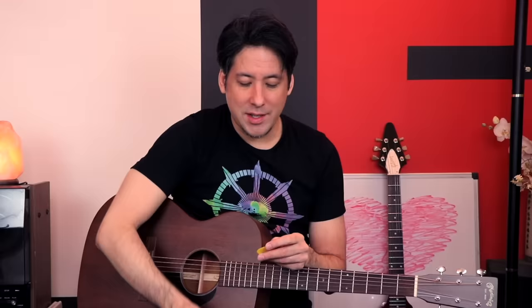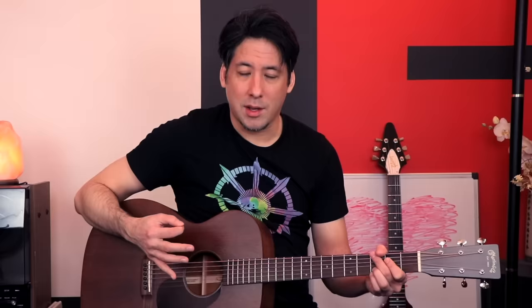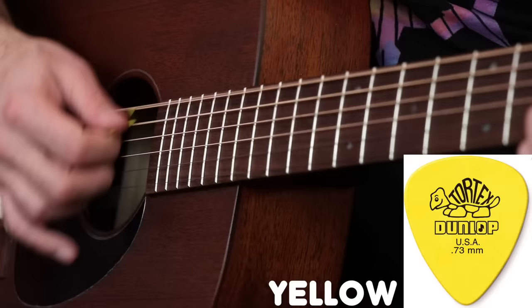For acoustic guitar it's kind of the opposite — I'd go with yellow over green, because yellow still gives you that nice snappiness and flexibility. It sounds pretty good, and because the yellow is thicker than the orange and red, you get a difference in tone — a more rounded, fuller sound. Versus the red pick, which is a little smaller sounding but has that nice attack on the strings. With yellow you get somewhat of that attack but also a bigger sound. If you're a solo acoustic player who's just going to sing with a guitar, I'd go with a yellow or green. It's getting pretty heavy with the green on acoustic.